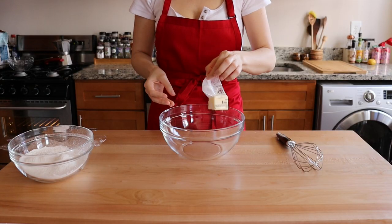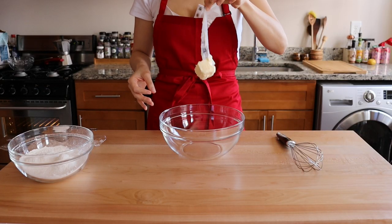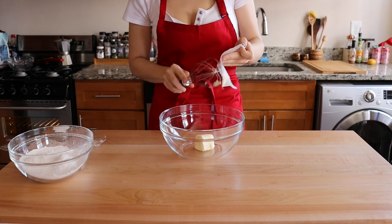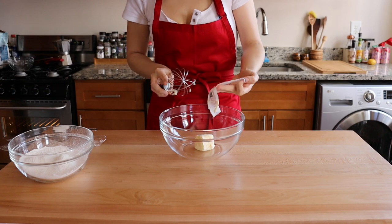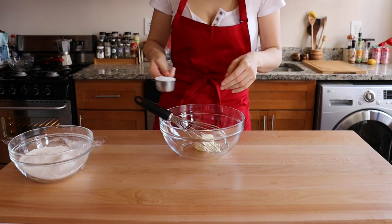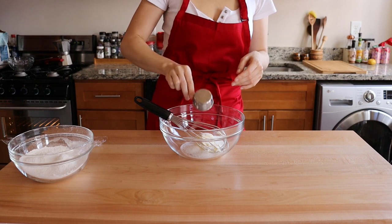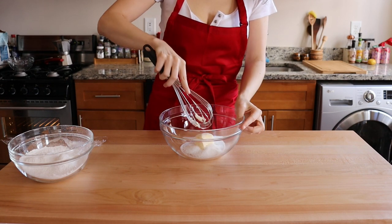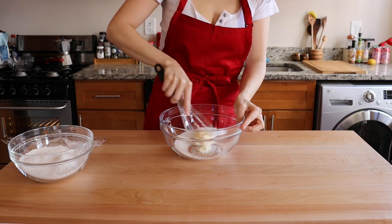Put that aside and into another bowl, throw half a stick of room temperature salted butter. If you use unsalted, make sure to add a pinch of salt to your dry ingredients mix. Add also 1/4 cup of white sugar. Make sure to get your precious hands dirty in the process.